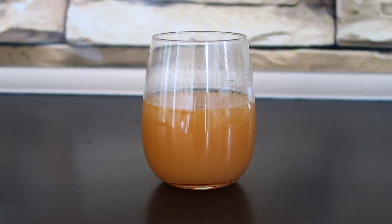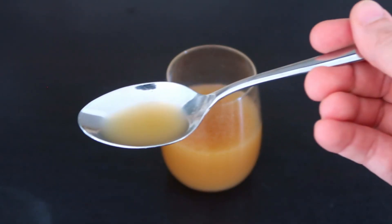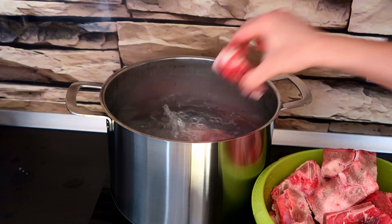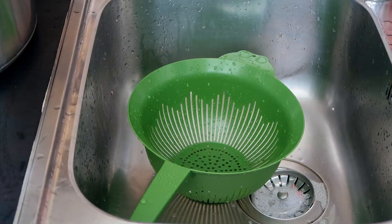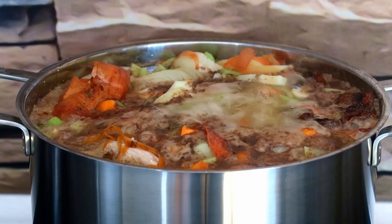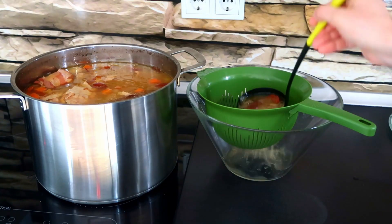First we need a good broth. If you want a detailed video click the link in the corner, or keep watching for a fast summary of the previous video. Wash the chicken carcass and beef bones under running water. Boil both of them in hot water. Rinse them in cold water and place them back in the pot with mixed vegetables. Starting with cold water, bring it to the boil. Filter through a colander.